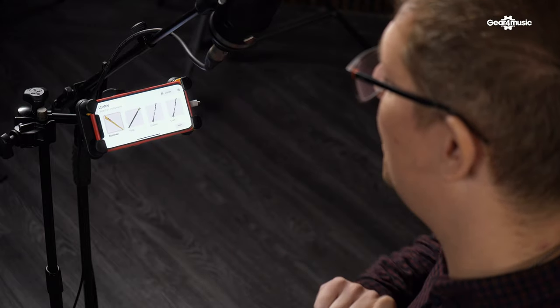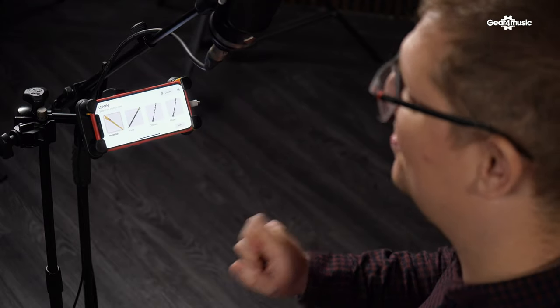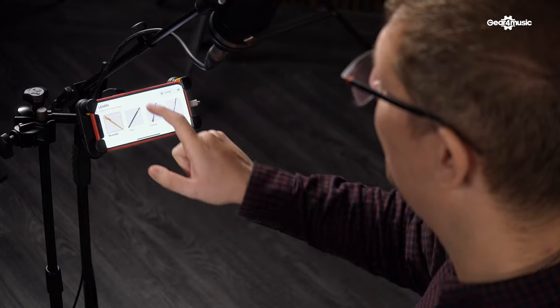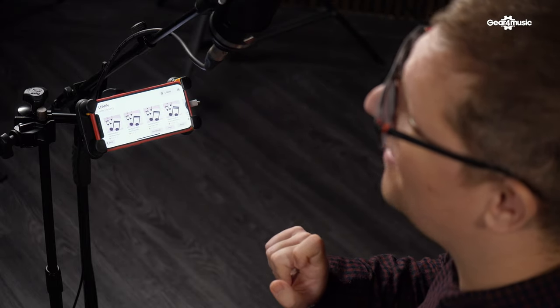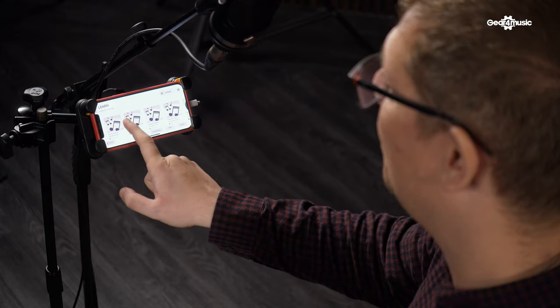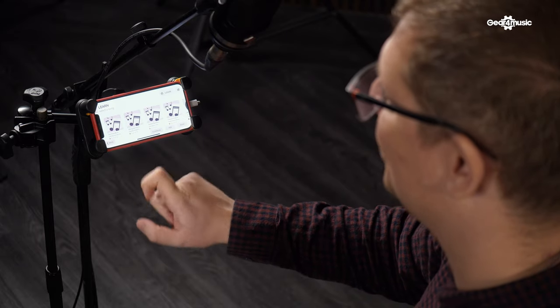So if you look at the learn mode first, you can select a range of different instruments — things like the recorder itself, flute, clarinet, oboe — and these will all play out through the app when you've selected an instrument. I'm just going to select recorder. Next you'll see a screen with a few different pieces, so start off with more simple ones such as Hot Cross Buns.